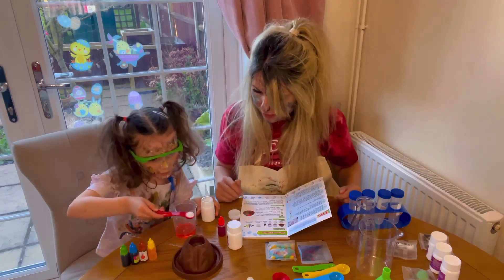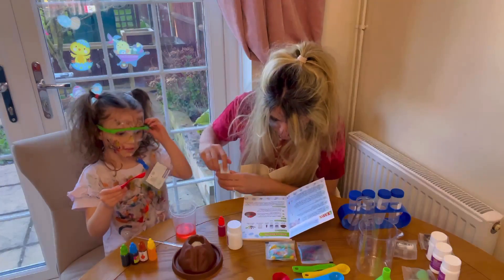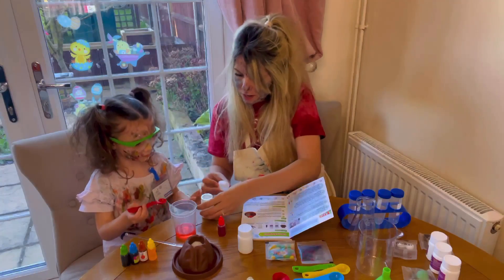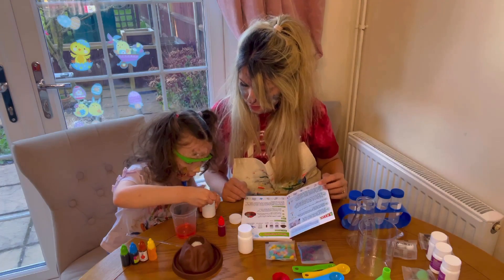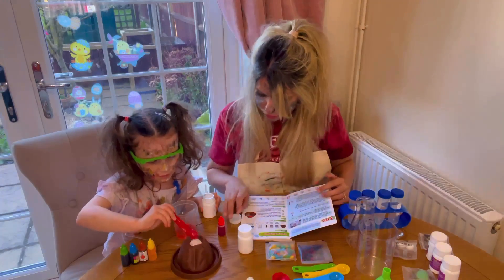Okay, now the next one is baking soda, so we need one more spoonful of baking soda. That's it, well done! Put it in, good job.